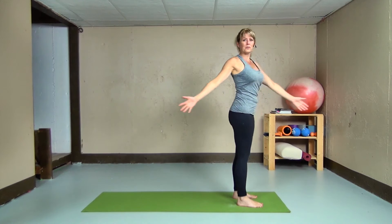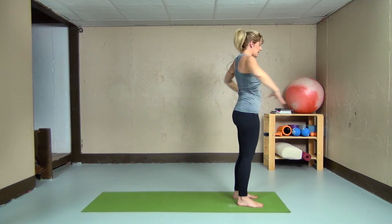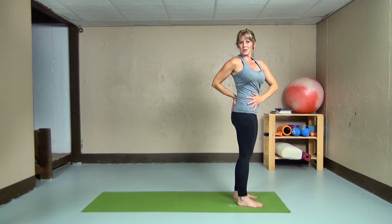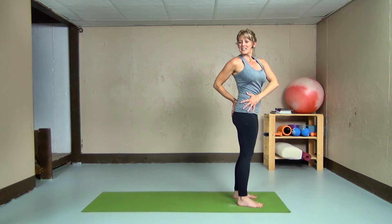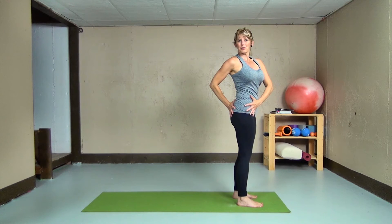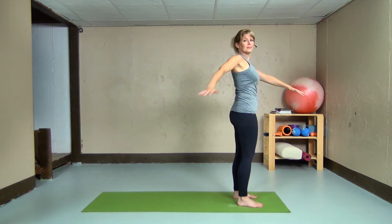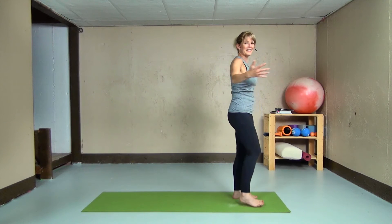Beautiful — the body is starting to warm up. We can swing the arms side to side very gently here, just twisting at the waist area. Even bringing the hands to your back pocket as you go to one side and then over to the other. Taking care that as we're twisting, we start at the belly button and work our way all the way up, keeping the alignment in our spine and moving in a way that feels good to us.